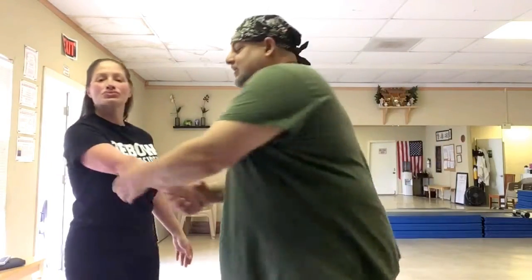Let me show you what she did. So, let's say someone is shaking your hand, and they won't let go. Maybe they're trying to correct your knuckles, right? Guys do that to each other. Or maybe I'm just shaking her hand and holding on a little too long. All you want to do is get rid of the person. So, you turn their hand palm up.